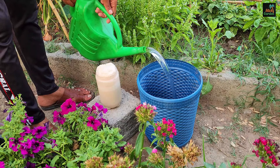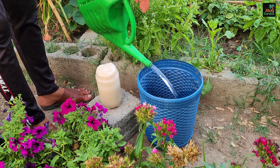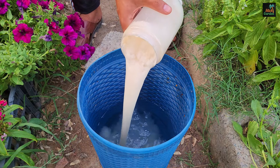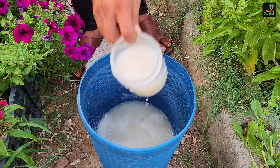Next, you'll need 10 liters of water. I filled a bucket with water. For the yeast to function properly, the water should be warm or at outdoor temperatures — cold water will not work. Add the entire yeast mixture to the 10 liters of water and stir thoroughly. This is your fertilizer.